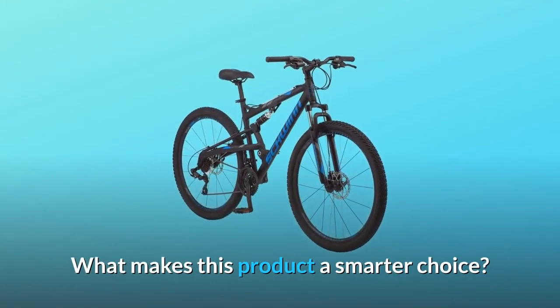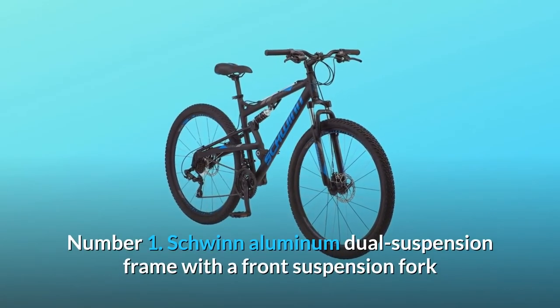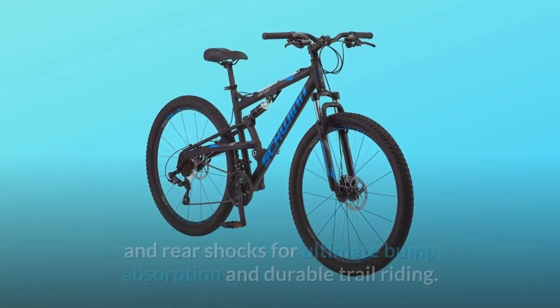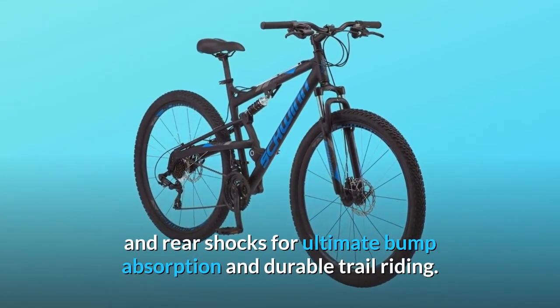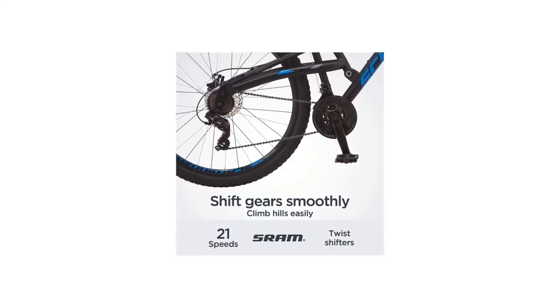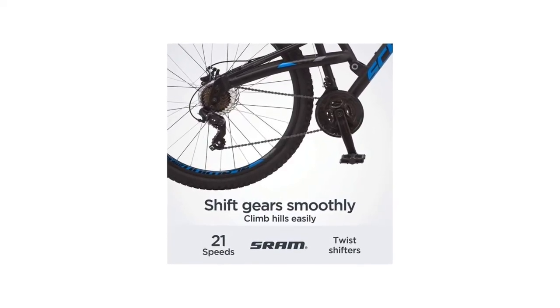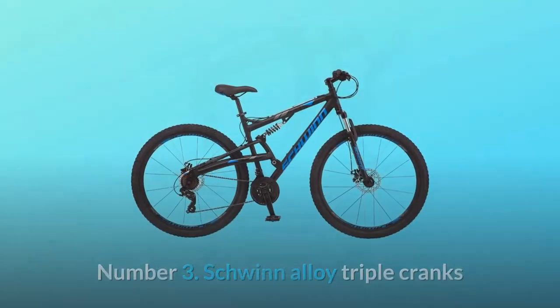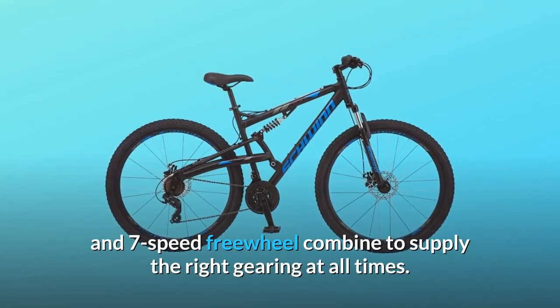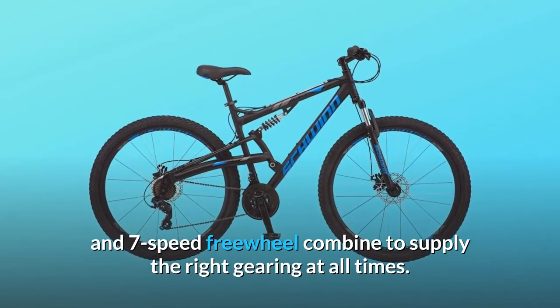What makes this product a smarter choice? Number 1: Schwinn aluminum dual suspension frame with a front suspension fork and rear shocks for ultimate bump absorption and durable trail riding. Number 2: The 21-speed shifters with derailleurs are perfect for a wide gear range and smooth shifts. Number 3: Schwinn alloy triple cranks and 7-speed freewheel combine to supply the right gearing at all times.